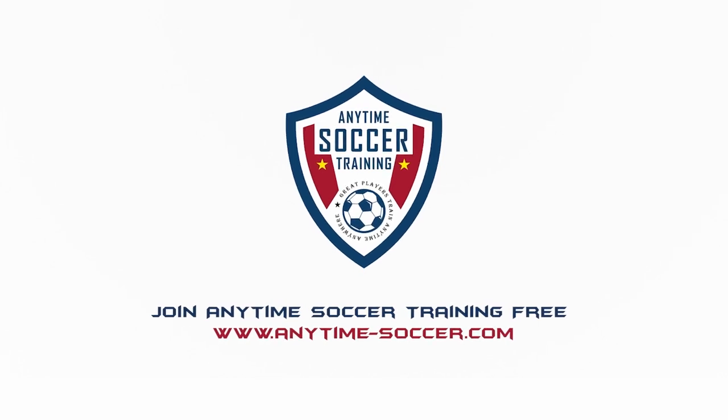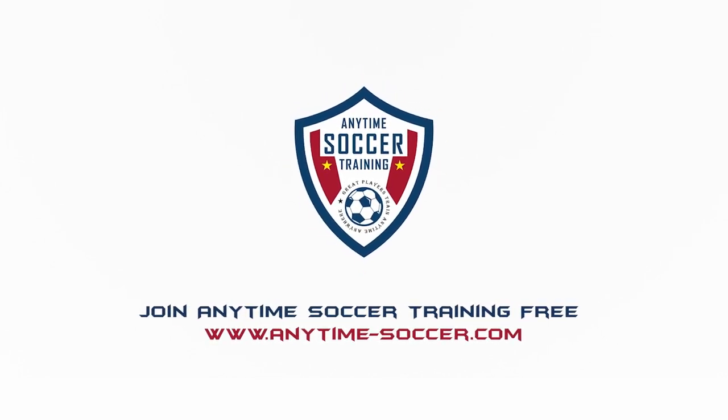So what are you waiting for? Go to Anytime-Soccer.com, join for free, and start getting better today.